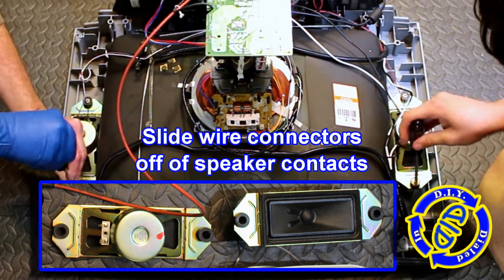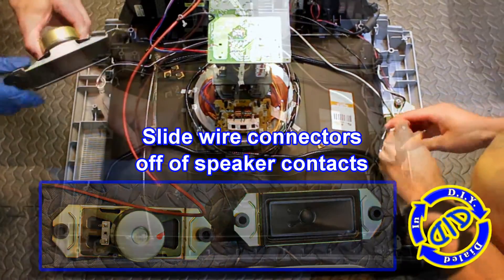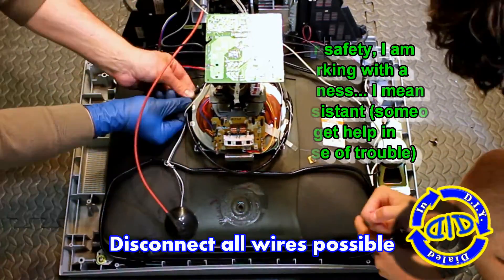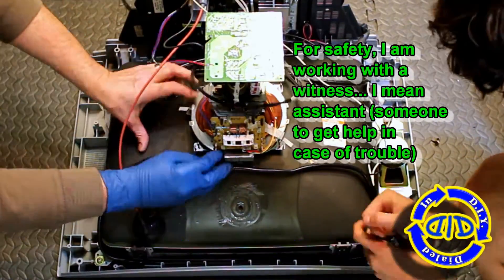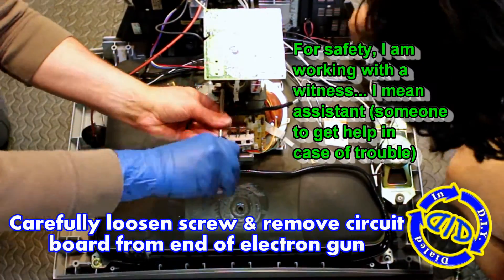TVs like this one have some pretty nice speakers inside, so I want to get these out intact. There's a couple screws holding each one in place. I'm going to relieve those and then I'm going to slide the wire connections straight off the speaker contact points. I also like to work my way around all these components and slide off any wire that has a connection point that makes it easy so that I don't have to cut them loose.